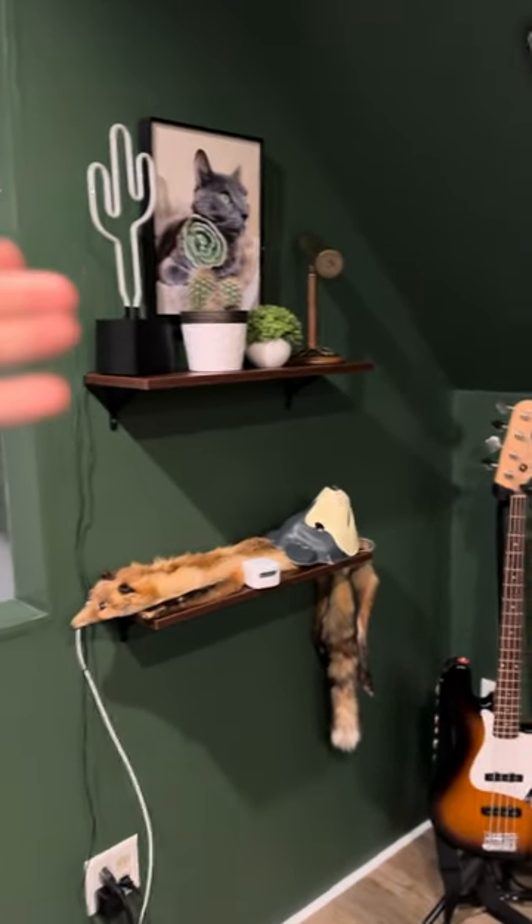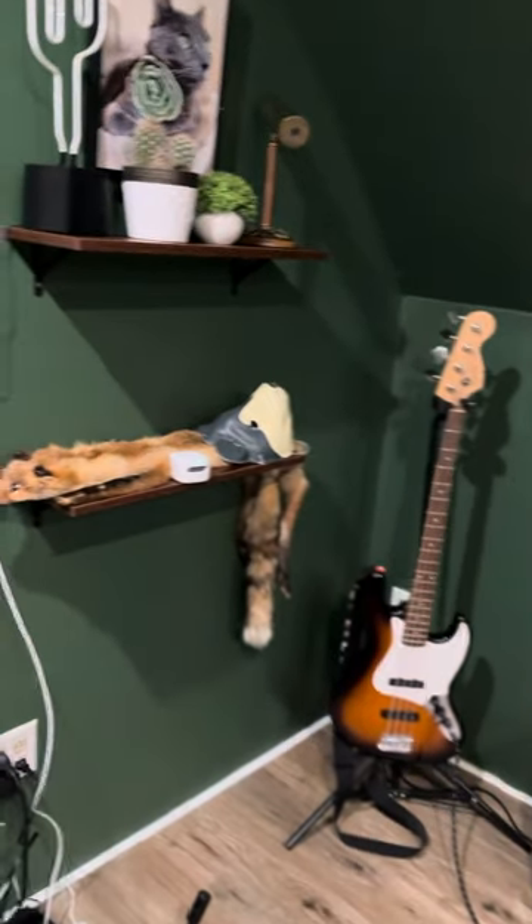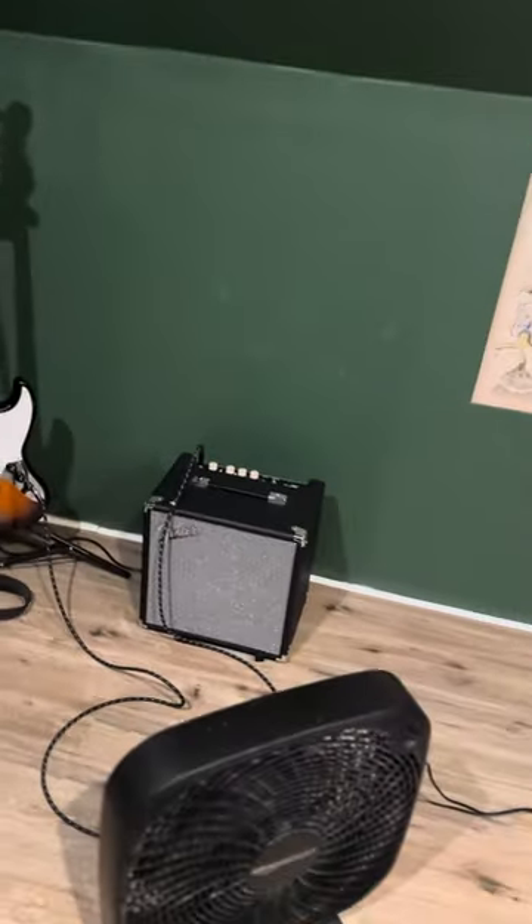This is the Darf corner. I pray to my goddess here, the Darf. I got some cool stuff — my bass, bass amp.